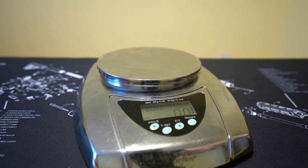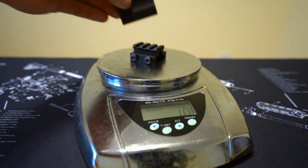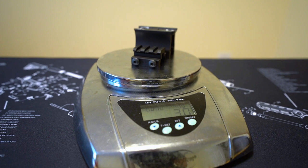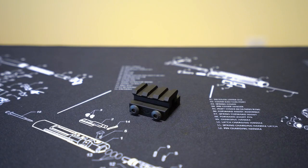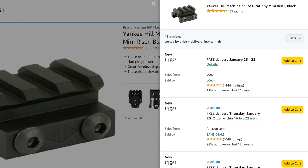Another thing to like about the YHM riser is its weight. On our scale today, one ounce even. If we add a lower-third height hollow sun mount — the kind that comes in the box — we're at three ounces total. This compares to 3.2 ounces for the Unity Fast mount. For something that's US-made and as high quality as it is, it's pretty laughably cheap. On YHM's website, these are listed at $18. You heard that right, $18. You should be able to find them on Amazon for around $20 — that's where I got mine.